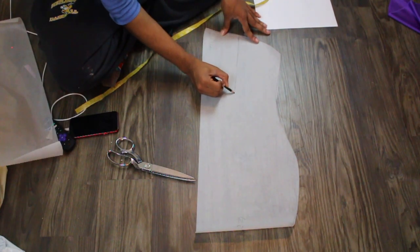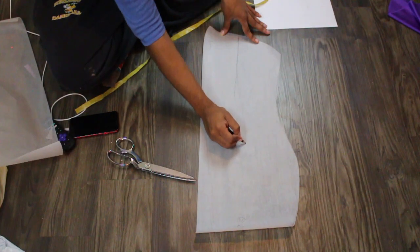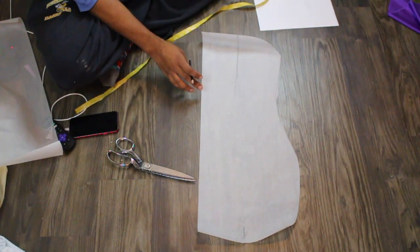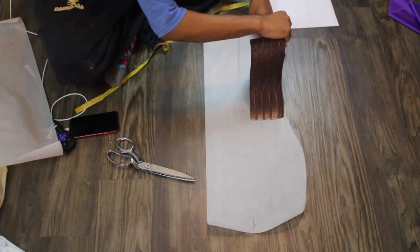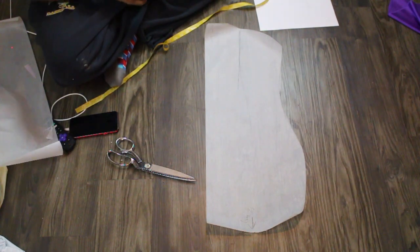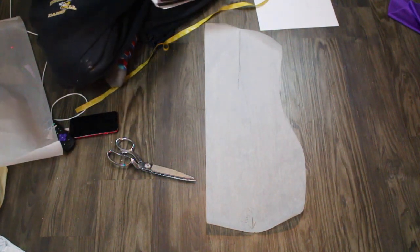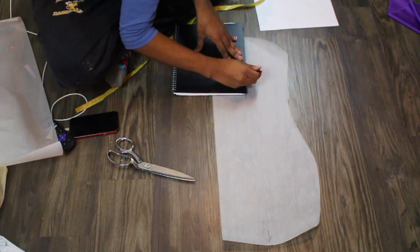As I said, this pattern is a little improvised but it got the job done. Here I am just drawing out those panels so we can have different pieces and get a little bit closer fit. I did not have a ruler, so I found something with a straight edge and I'm just tracing out our lines.